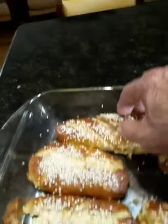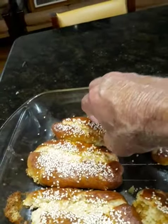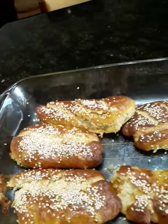Look at that — beautiful. Oopsie daisy, they come off like that. Look at that — beautiful, very, very nice. I'm very happy with that.